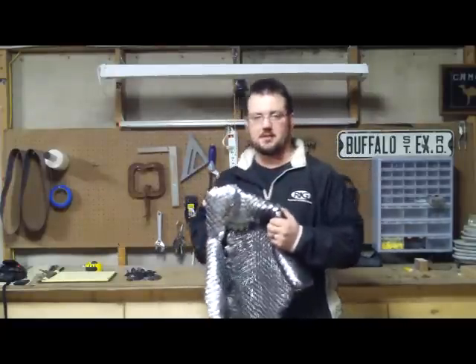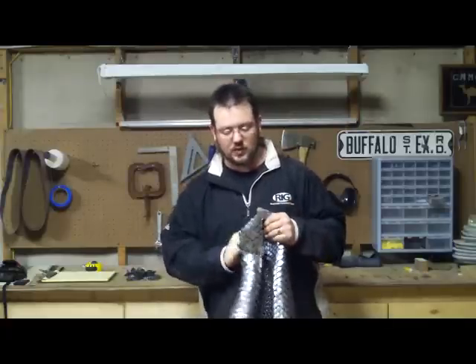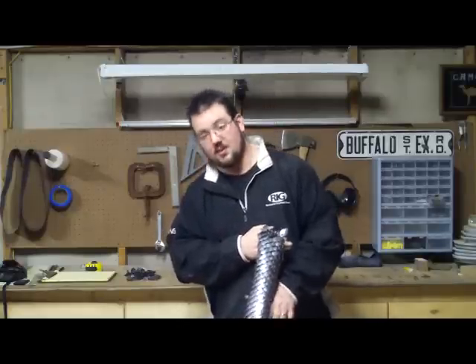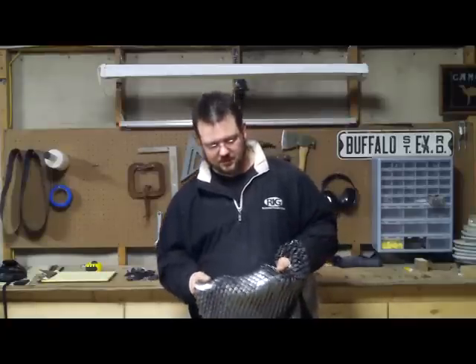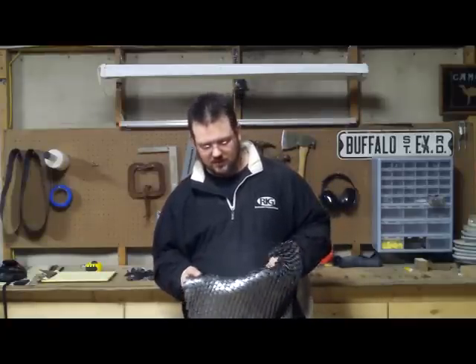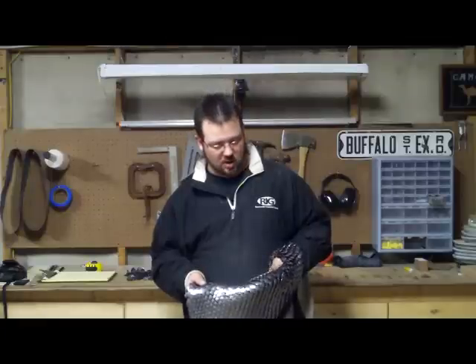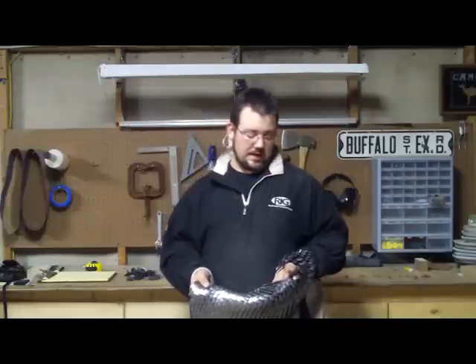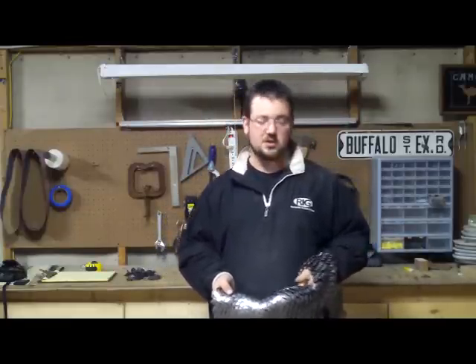This is a scale nail vest. I've been working on this for well over a year — a full time job kind of plays a little bit into that. What this is is individual scales that are about an inch long, inch and a half long by inch wide. They're oval shaped with points and there's a hole punched out of the top.